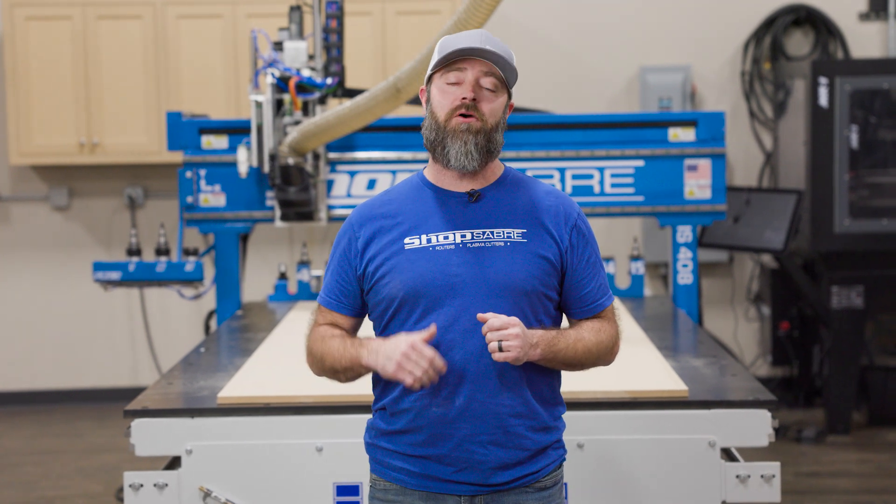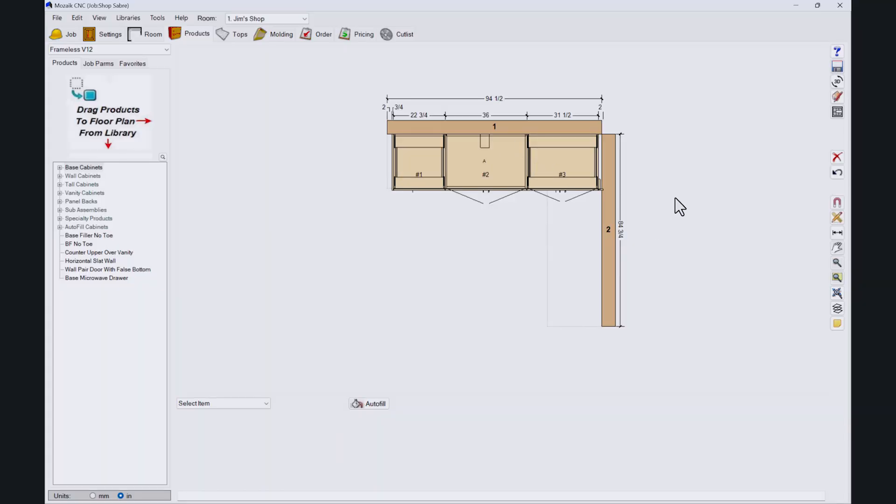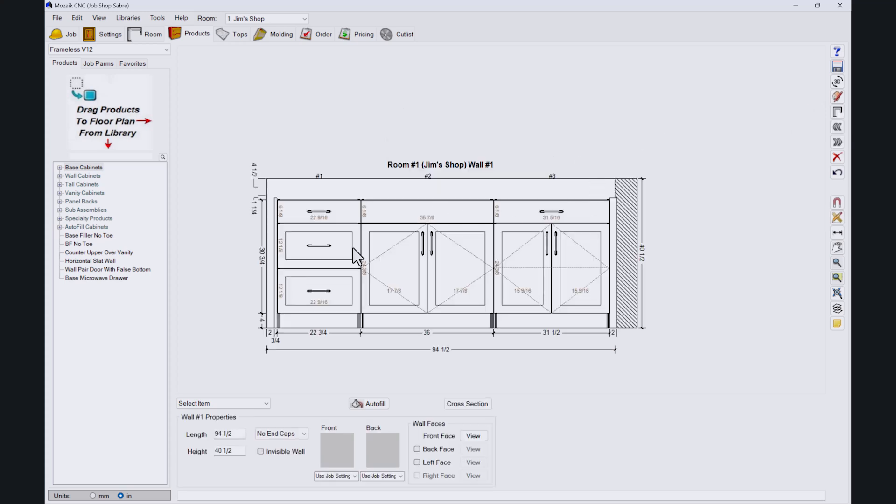Before we get started cutting, let's run over to the computer and I'll show you in Mosaic how we've got everything drawn out. I've already got everything drawn up, so I'll just show you quickly what we're doing. All the boxes are going to be melamine, white melamine.